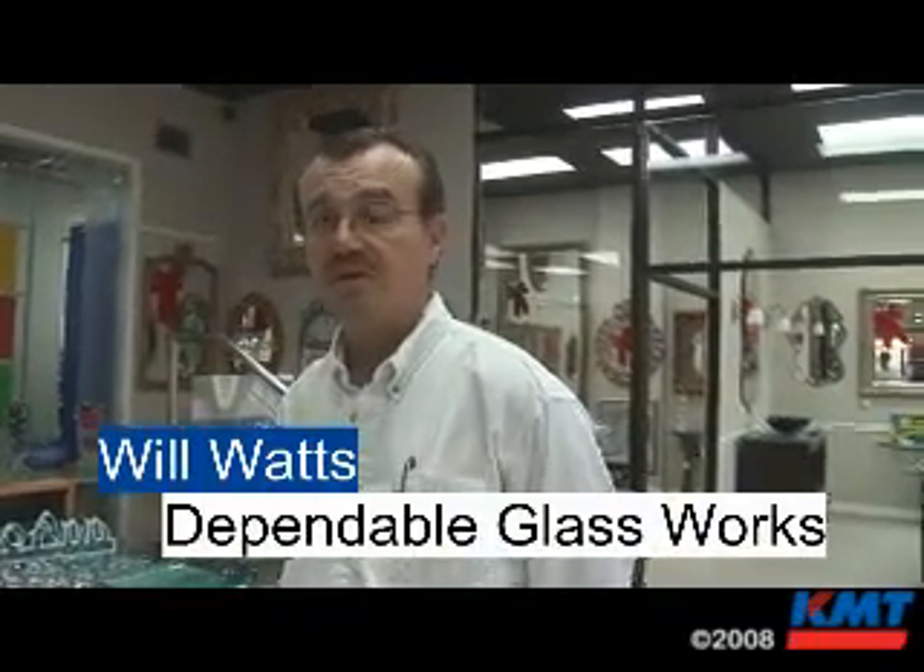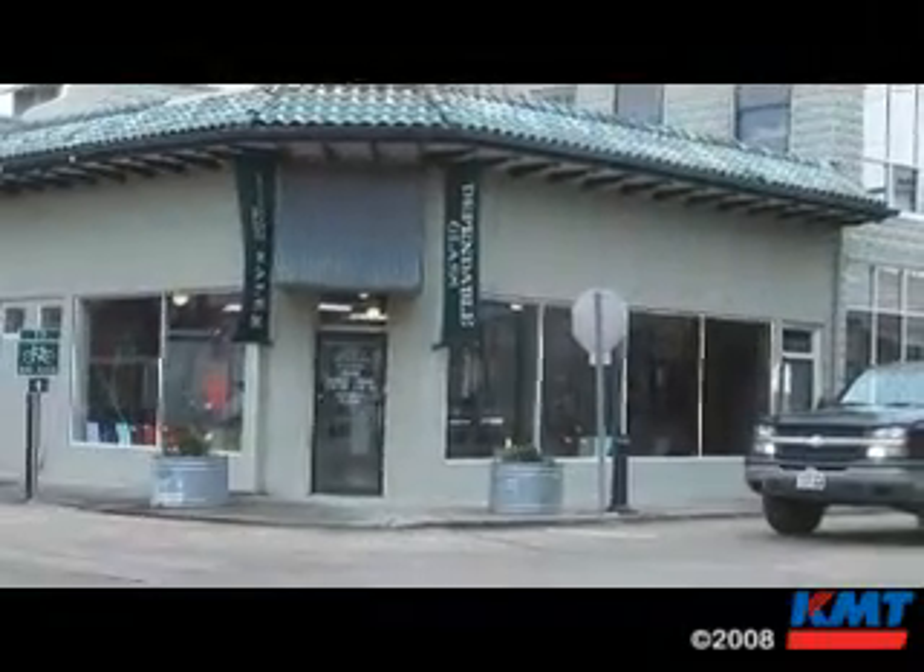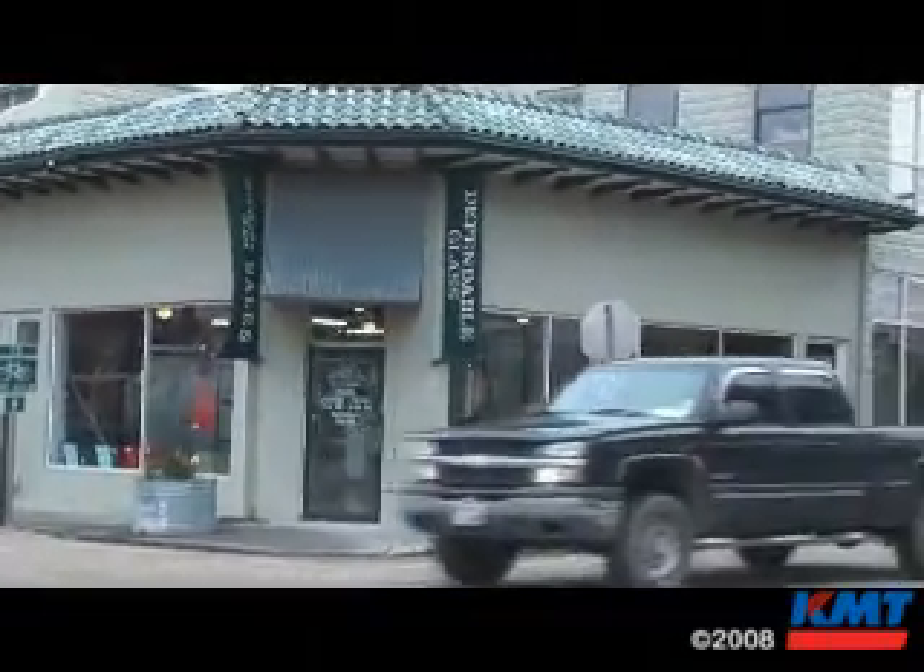Dependable Glass has been in business for about 40 years, and we have a KMT water jet pump. We are a custom fabricator — an extreme fabricator of glass products.